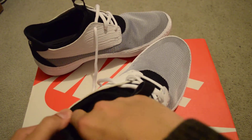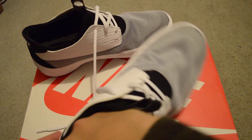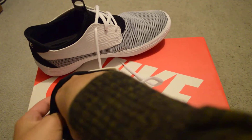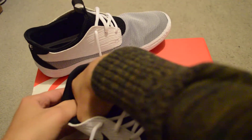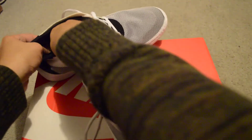Let me see if I can take it out. I think it's glued on. The sole is glued on.